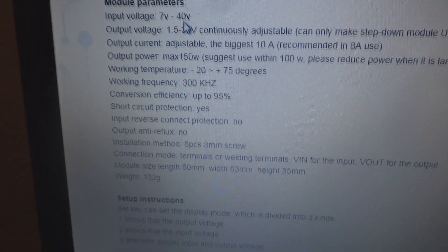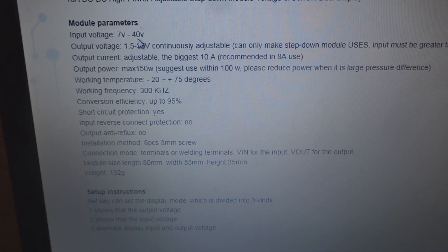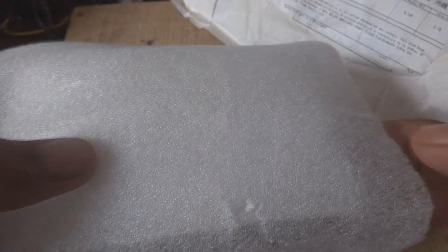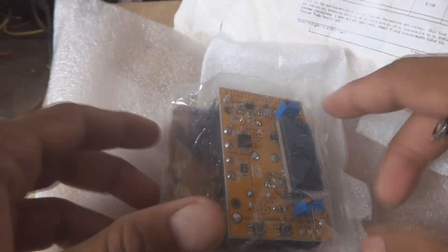The input voltage range is from 7 volt to 40 volt. Here is the post bag received from IC Station. I am going to unbox it — inside they have packed this item very well.